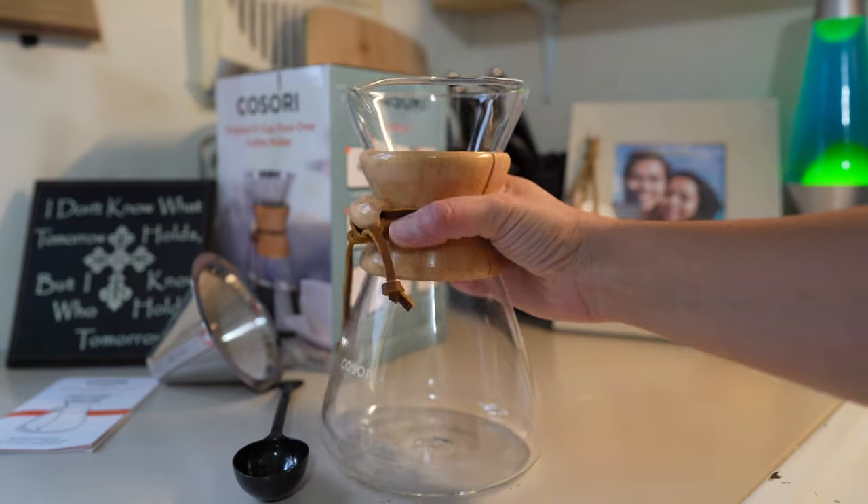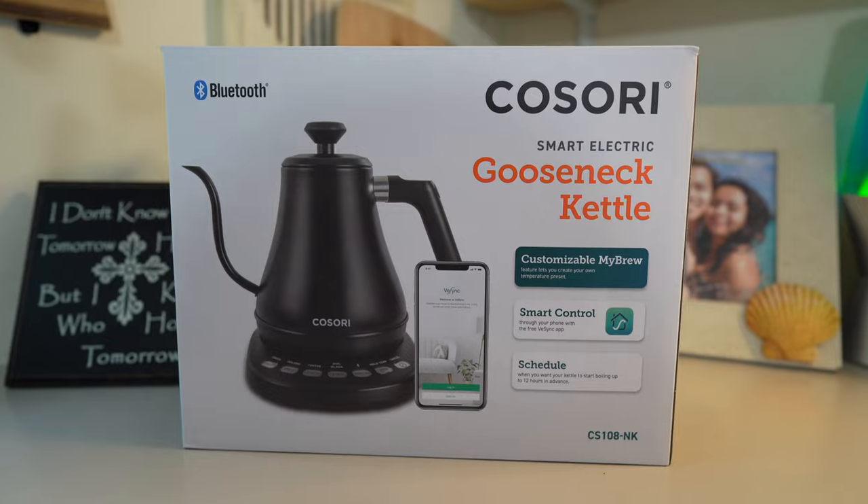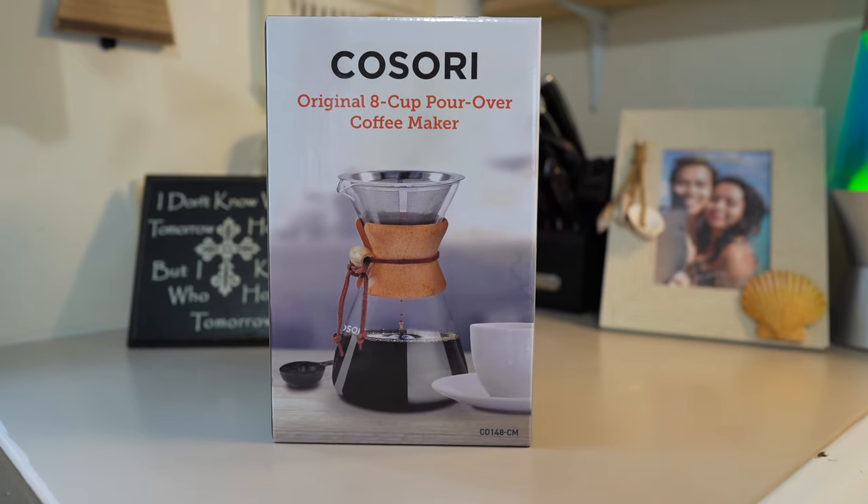So this is what a pour over coffee maker looks like, and you're also going to need a gooseneck water kettle. Kosori did send us both of these products to test out and demo, but our opinion is going to be our own. The first thing we're going to do is heat up some water in our gooseneck kettle.